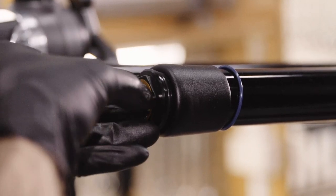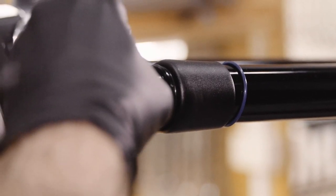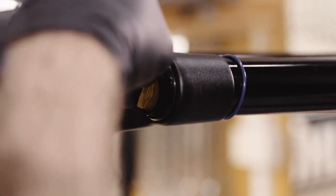Tighten the top cap by hand. You may need to apply a thread locking fluid to the thread of your top cap. Check the manual for your fork's requirement.